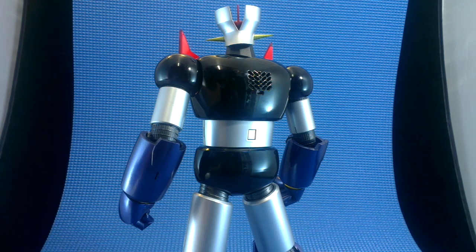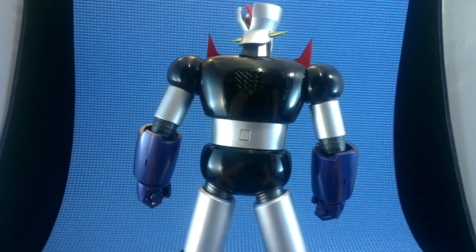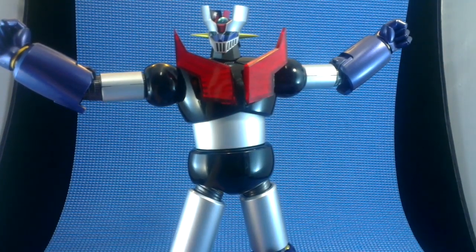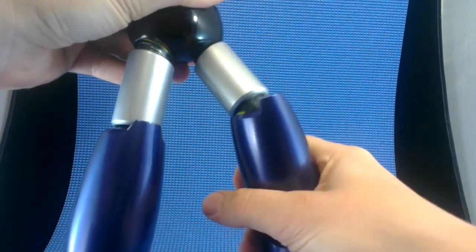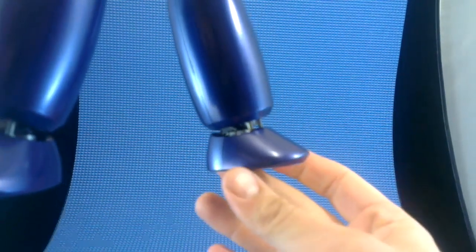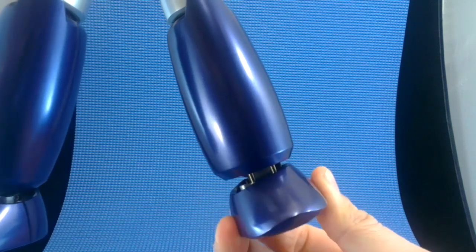The holes on his upper back are speaker holes where his sound comes out. Let's have a listen to one of the tunes that he's got.